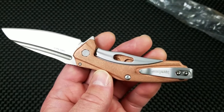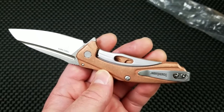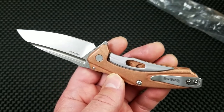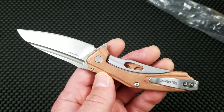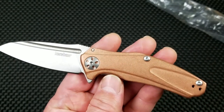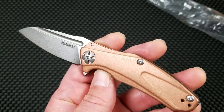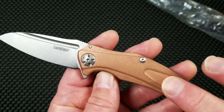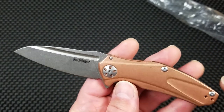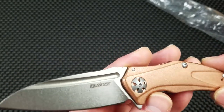Brian over at Slicey Dicey — if you're not a sub, go over there and sub. Brian got his a few days ago and did an initial impression video. Even watching his video a couple of times, it didn't really come across how sort of dull this finish is.